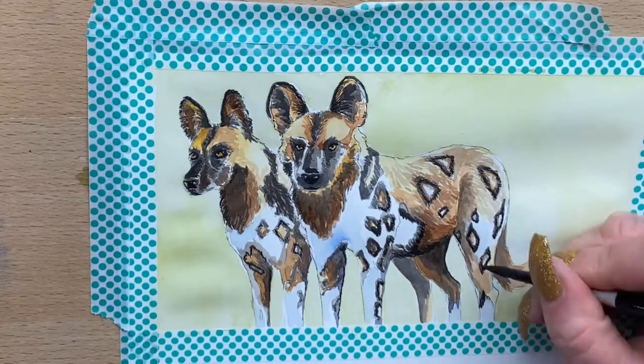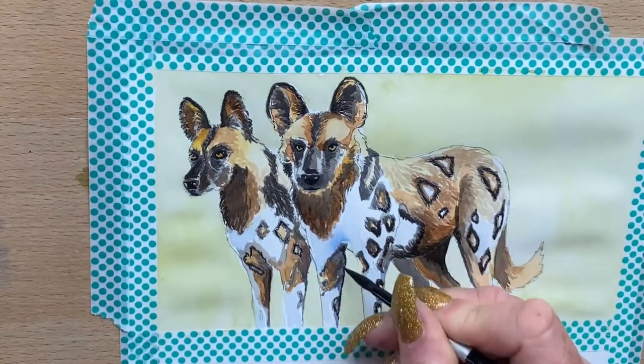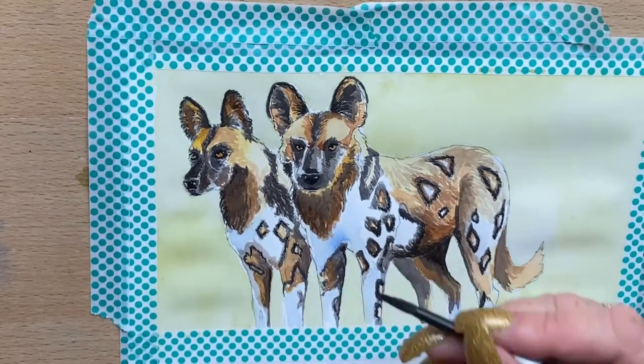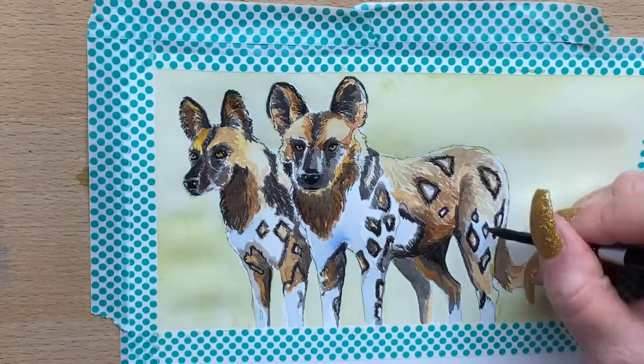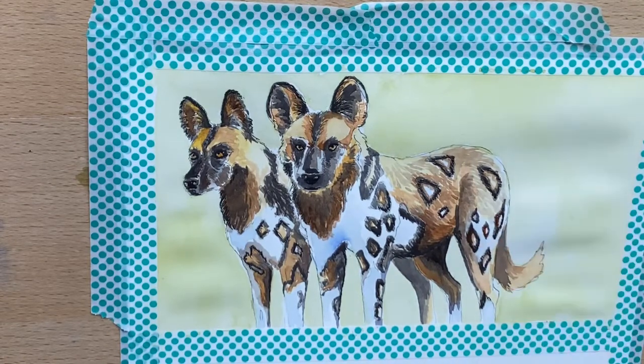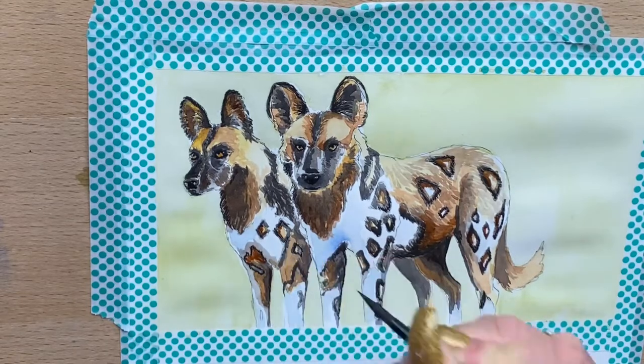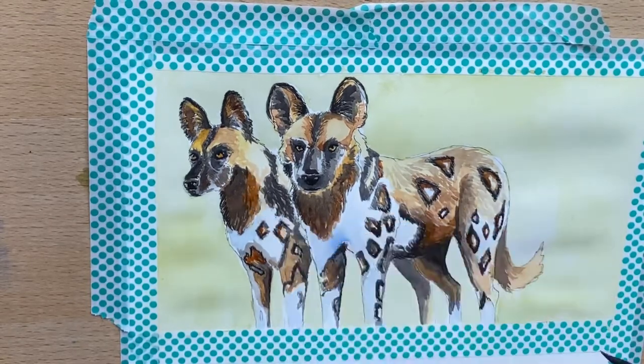Now I go in around all the darkest areas with a touch of Payne's grey and a bit of burnt umber mixed in. I'm starting to add the finishing touches now, just getting to the end of it. I also add a bit of transparent sienna within their spots just to add a bit more depth of color and tone.